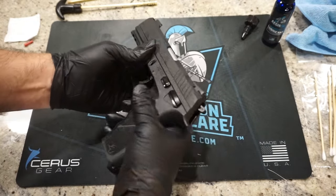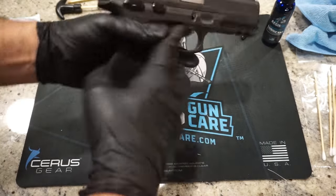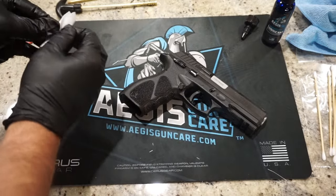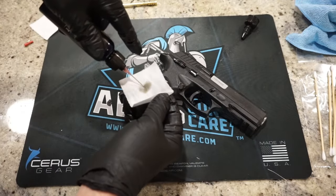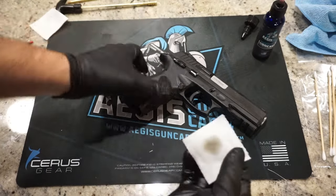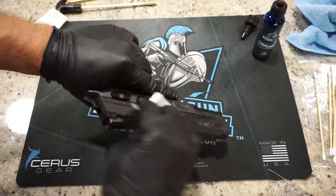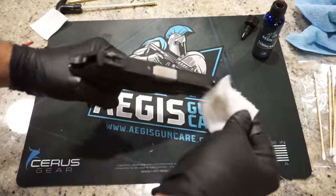Check your decocker and make sure that works properly. The last thing we're going to do is put a couple of drops of oil on a patch, wipe off the outside of the gun, and we're ready to go to the range. How often should you clean your firearm? I like cleaning my firearm after every range trip — that way I know if there's any kind of damage or problems, and it'll be properly cleaned and ready to go for the next use.